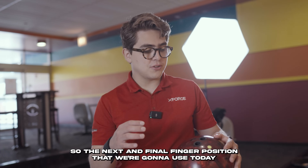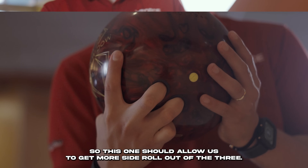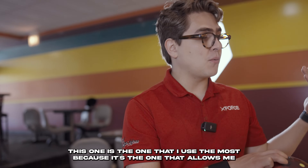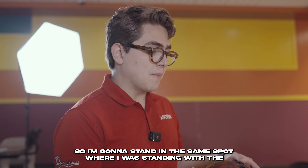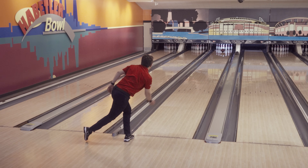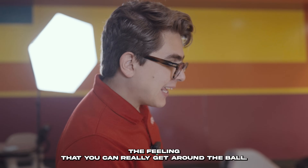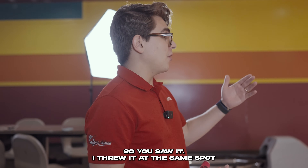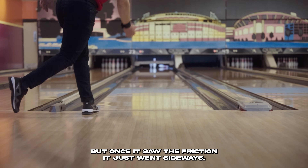The next and final finger position is tucking the pinky and spreading the index finger. This one should allow us to get the most side roll of the three, and it's the one I use the most because it creates more shape down the lane. Standing in the same spot as the middle-of-the-road release, I threw it at the same spot at the arrows, the ball got through the spot really well, but once it hit the friction, it just went sideways.